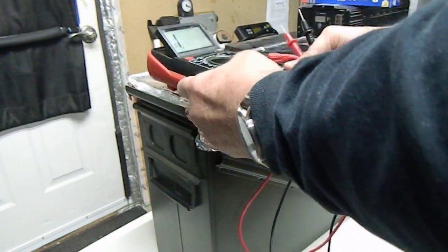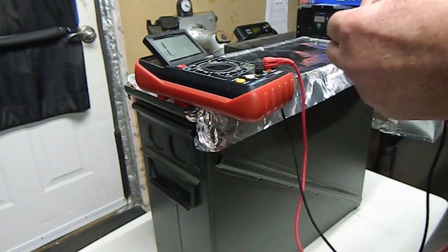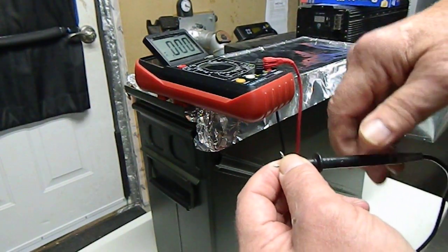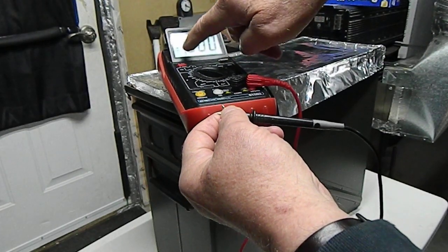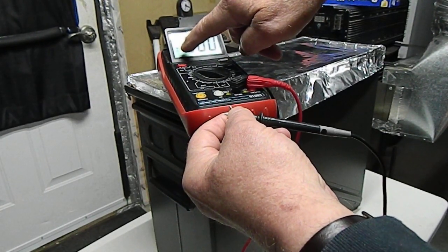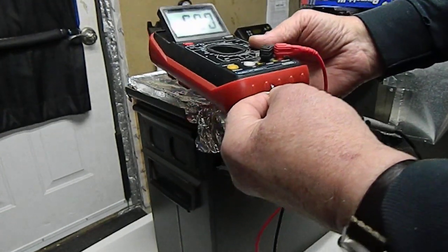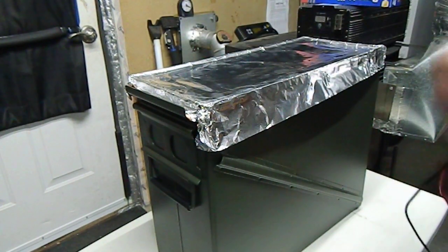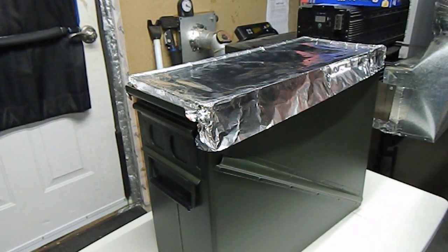Other people were asking me: how do you know you've got continuity if you can't hear? Well, if I touch these two probes together — this voltmeter is made for deaf people. There's a little musical note symbol that shows yep, you've got continuity, so I don't have to hear it — I can see it. Which is pretty cool and helps me out a lot.